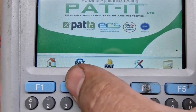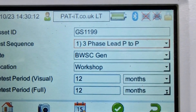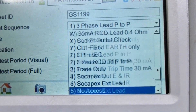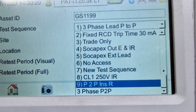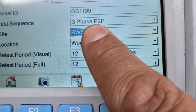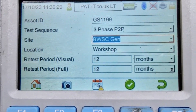F1 to go into your pass. F2. I've already got one set up there, just for this purpose — I'm showing you how easy it is to create a new test. And there it is: Three Phase Point to Point. That's the other test.